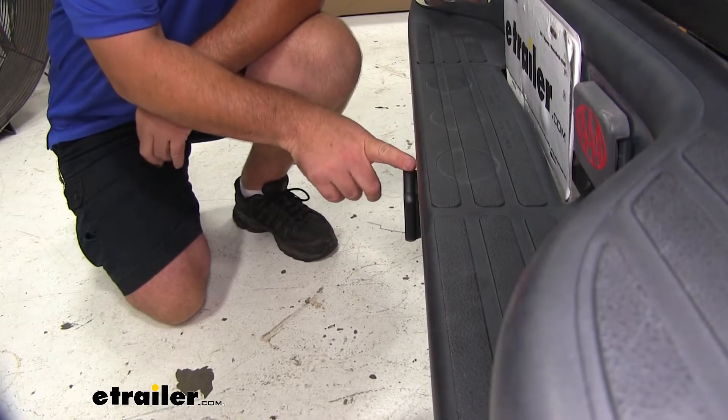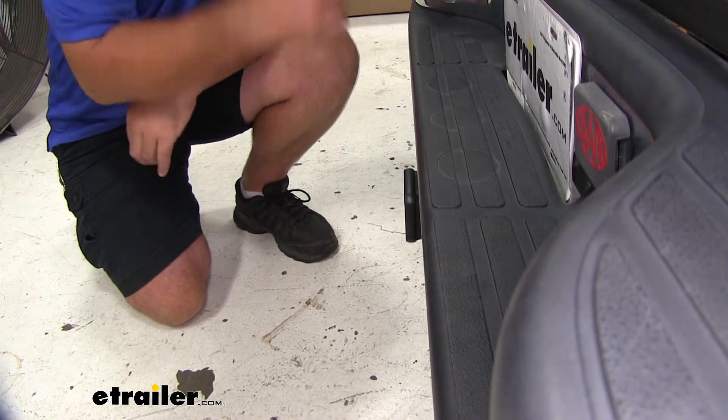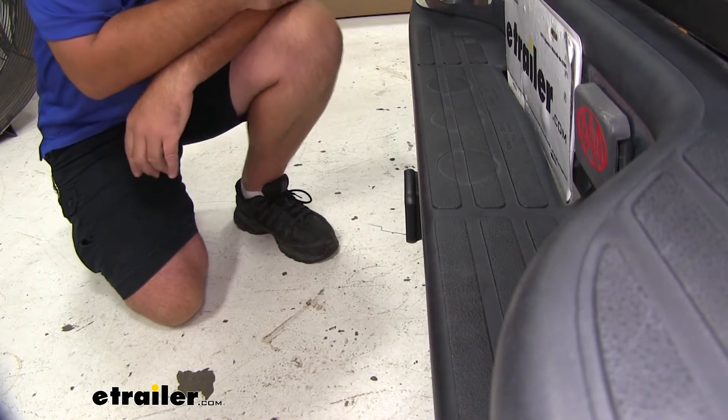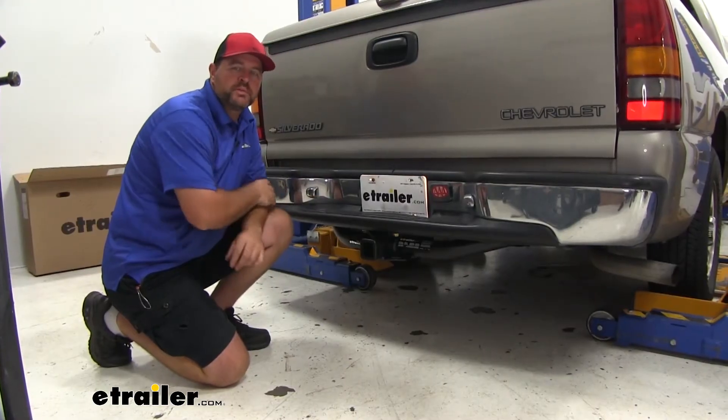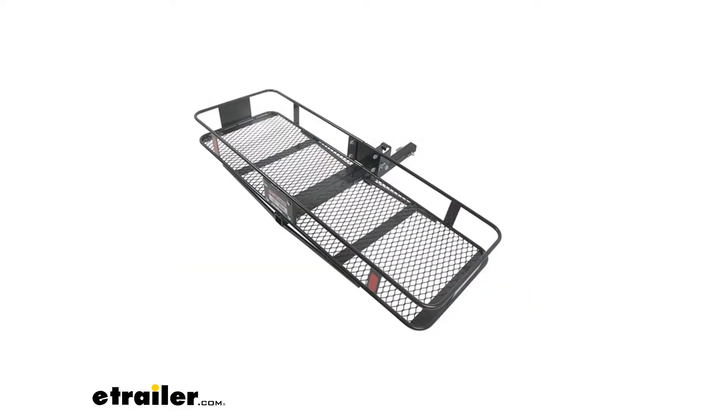Our receiver tube is actually going to extend out past the edge of our bumper about an inch — that's nothing to worry about. You're not going to have to worry about bumping your legs or shins on it. Now I'm going to give you a few measurements to help you when deciding on hitch mounted accessories such as bike racks, ball mounts, and cargo carriers.